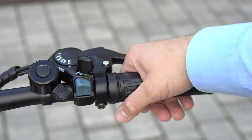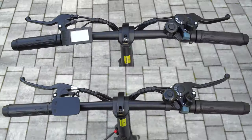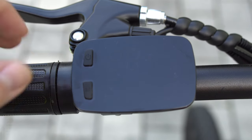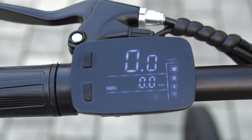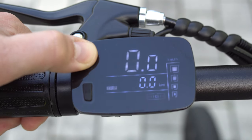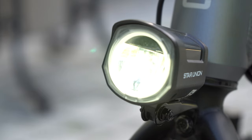The throttle on the right side has to be twisted. When comparing the HIMO C20 and Z20 you will notice a different display. Within the display of the HIMO C20 there are two buttons. With the upper power button you turn on the bike. I don't really like this display as it is very glossy and hard to read in direct sunlight. When short pressing the power button you can turn the front LED light on and off.